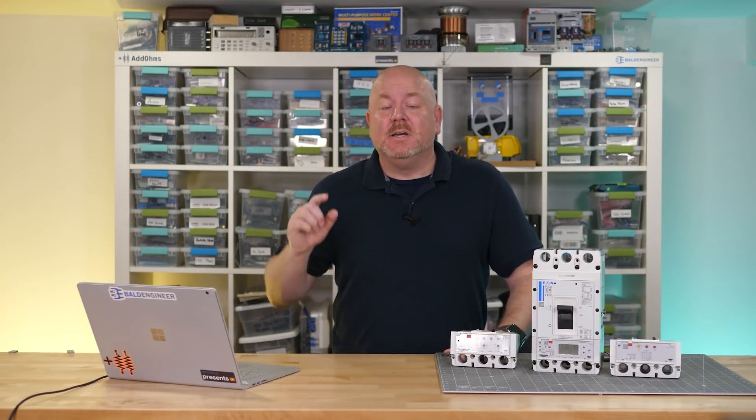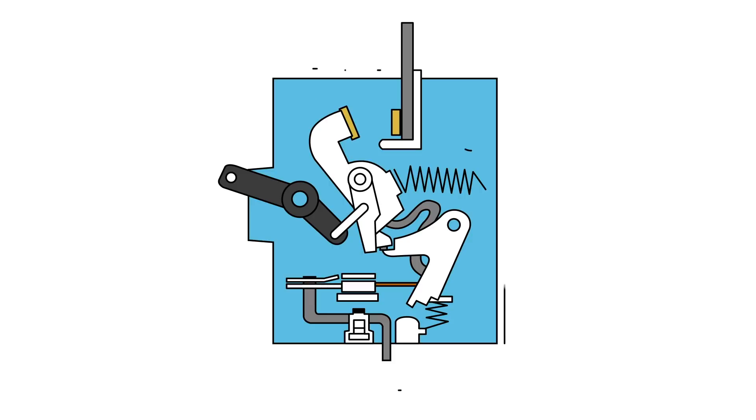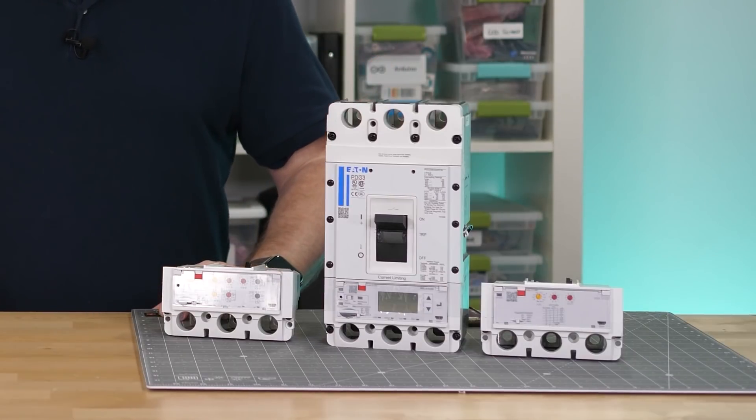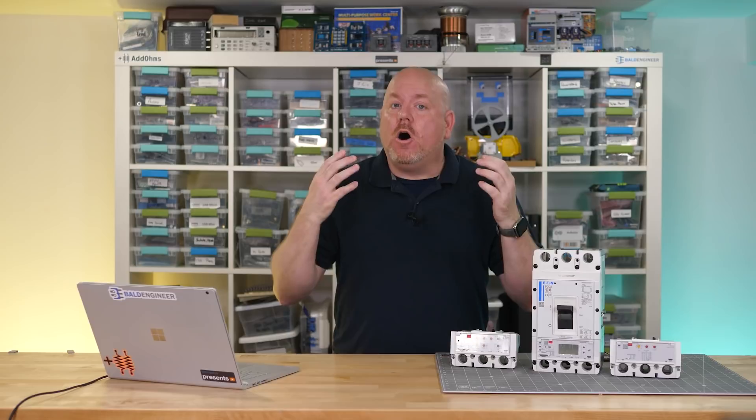Newer circuit breakers use electronic trip units which can detect those two faults plus quite a bit more. The most visible part of a circuit breaker is the frame — mostly plastic, making up the physical body, protecting the components and providing voltage isolation. The breakers you have at home are called miniature, and the ones like the Power Defense are called molded case circuit breakers or MCCBs. There's also an air-insulated type used in very high voltage applications. All of these breakers have the same basic mechanisms — they may look different on the outside, but all of the parts are there.